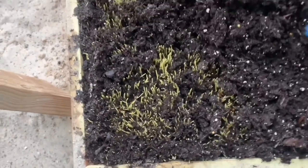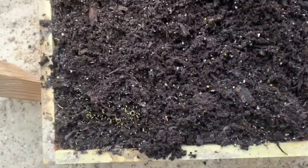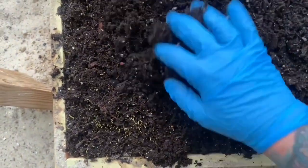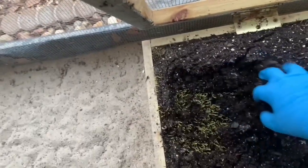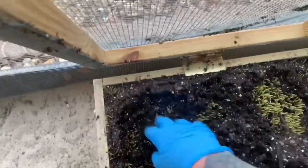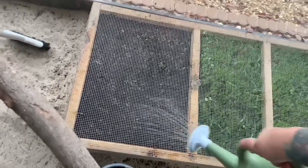Look at all that growth that's under there. I'm just going to carefully put my fingers in between so it can start growing up through the soil. That is all underneath there already. Over here it's also all underneath all of this, and in another day or two we'll be seeing all this nice green grass.